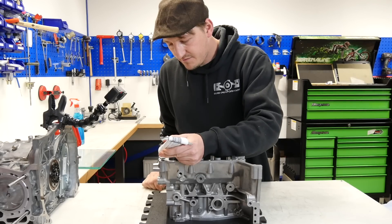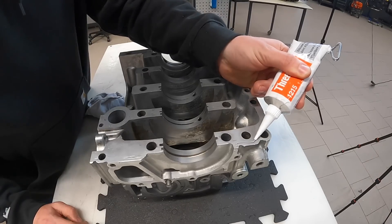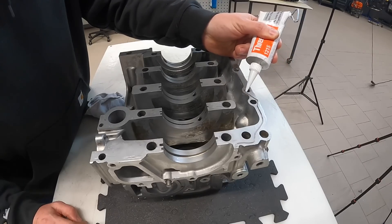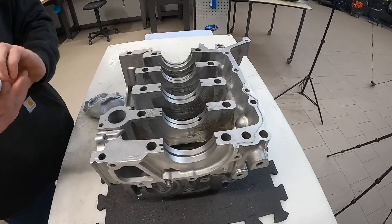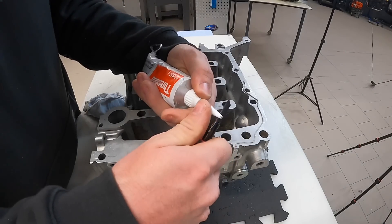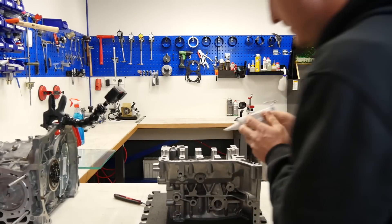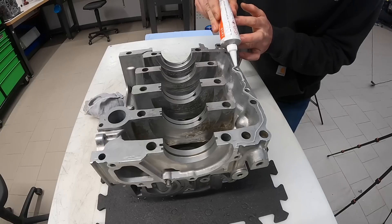You only need a really thin line of this material. When we do it here like this, that is super okay. Now to show you the difference, let's make it much bigger — applying as much as I see in some videos. That is so excessive.